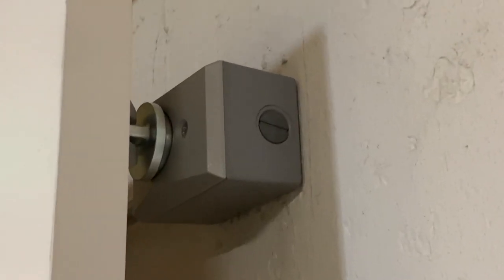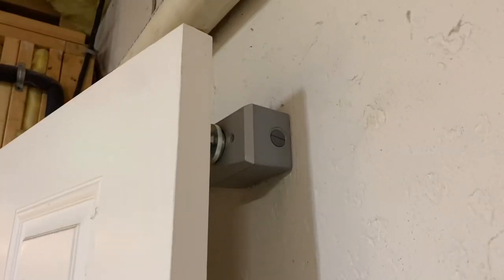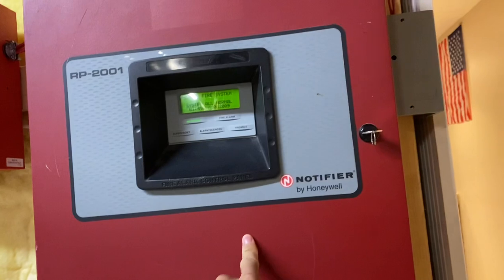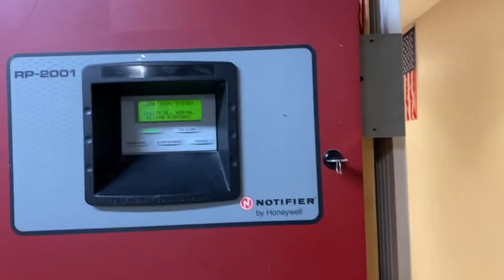Ever since I installed this fire door magnet, I've been curious as to how much power it uses, so today I'm going to use my kilowatt device to find out. I've got this convenient switch to turn the magnet on and off, so I'm going to hook up the kilowatt to the fire panel and then turn the magnet on and off to see how much that uses.